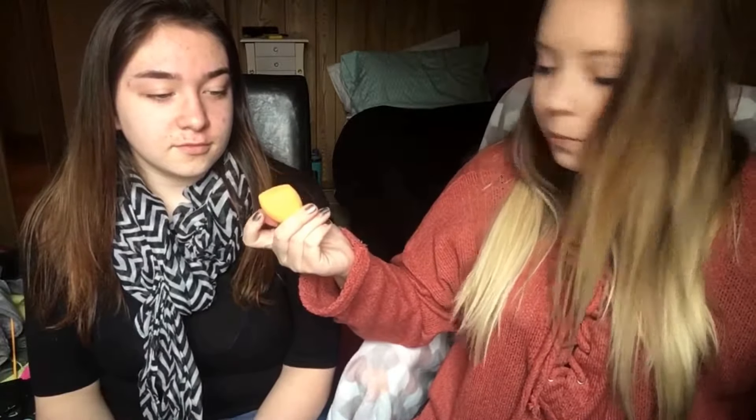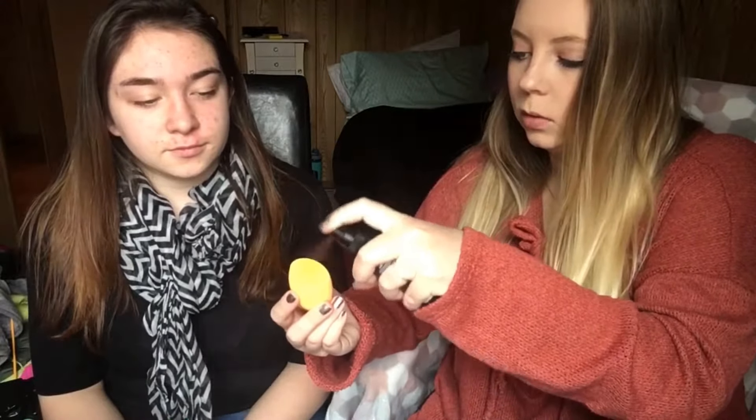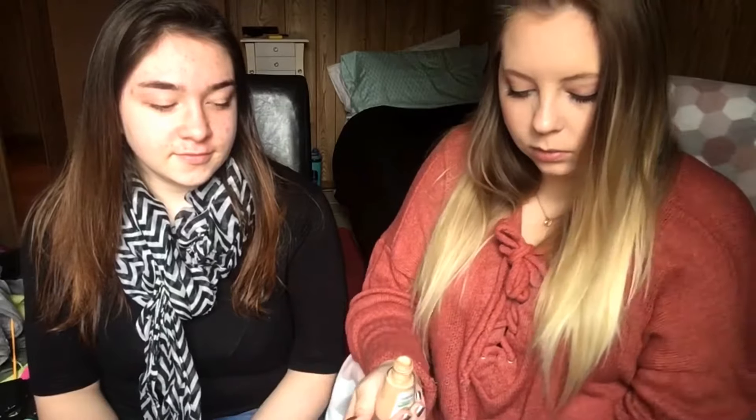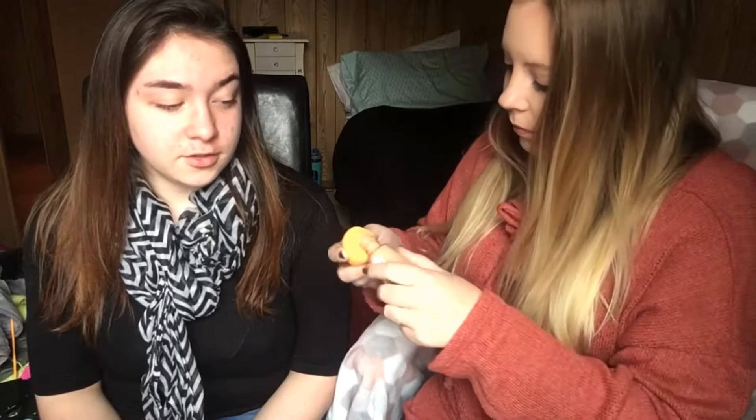You've never used a sponge before, have you? It's new. We're going to use some of my spray — just wet it, it makes it better. Is this foundation new? No, you just don't use foundation, do you? I do use foundation!